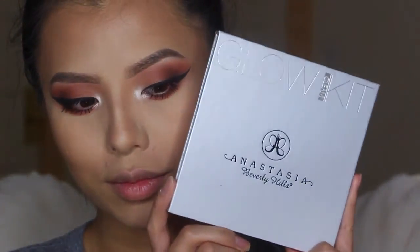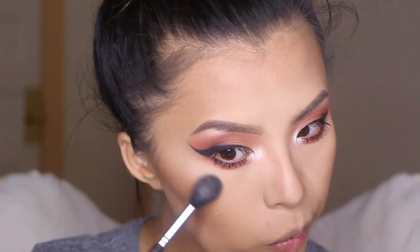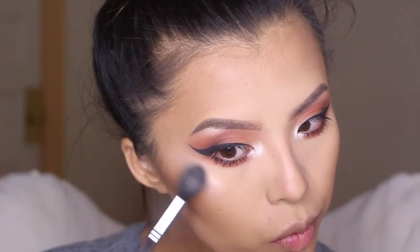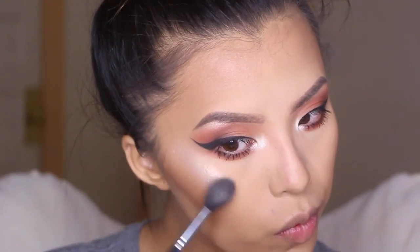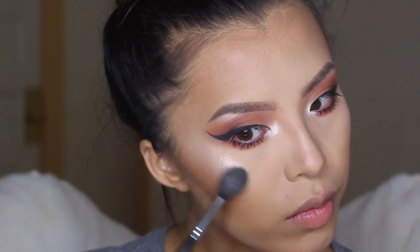To highlight, I'm going to be using my Anastasia Beverly Hills Glow Kit. First off, I'm taking Crushed Pearl and applying that to my cheekbones, and then going in with Starburst after that. I absolutely love these two mixed together because they just give me the best highlight ever.